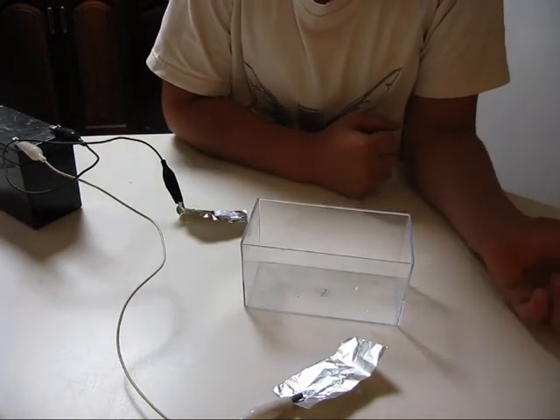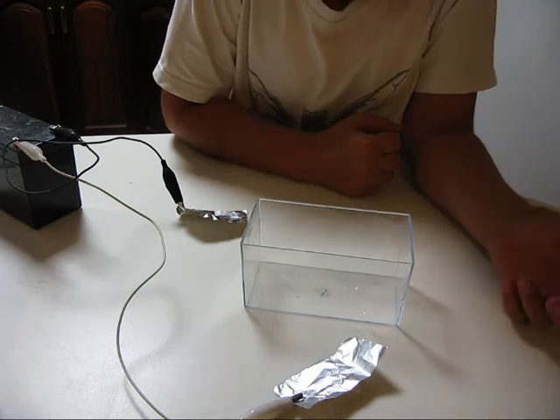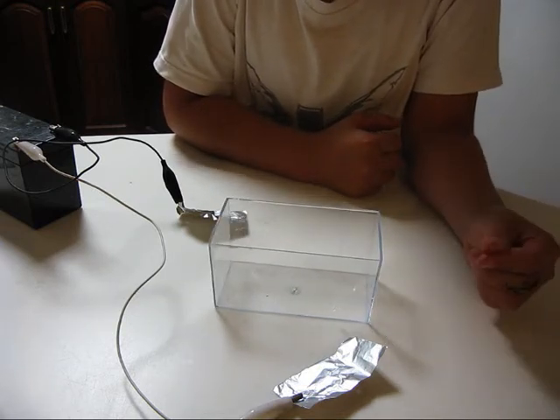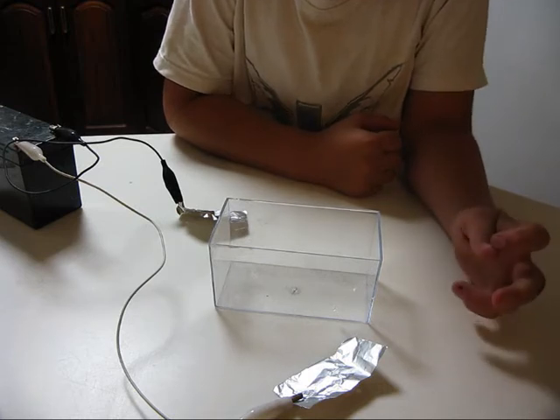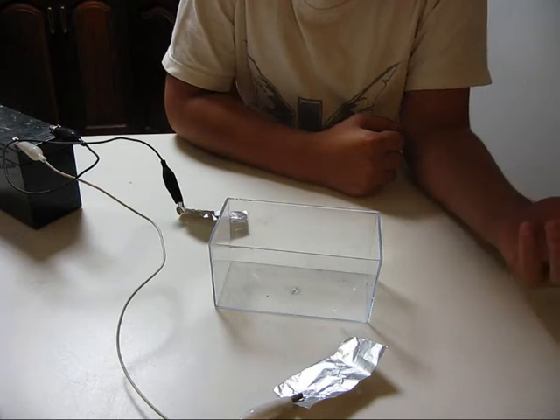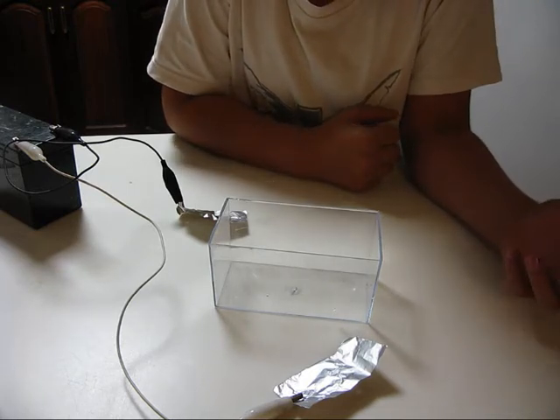Hi guys, today I'm going to be talking to you about electrolysis, or hydrogen generating. I will talk to you about the meaning of electrolysis and how to achieve the process of electrolysis.